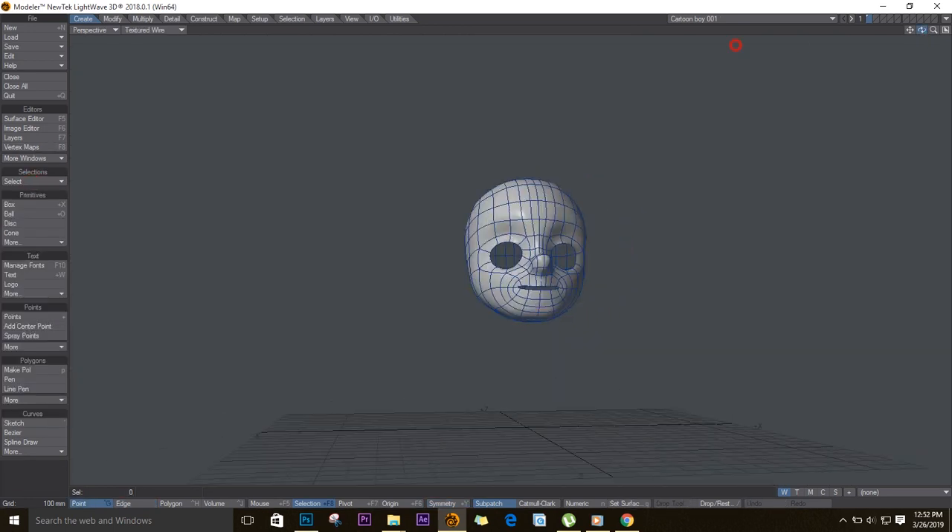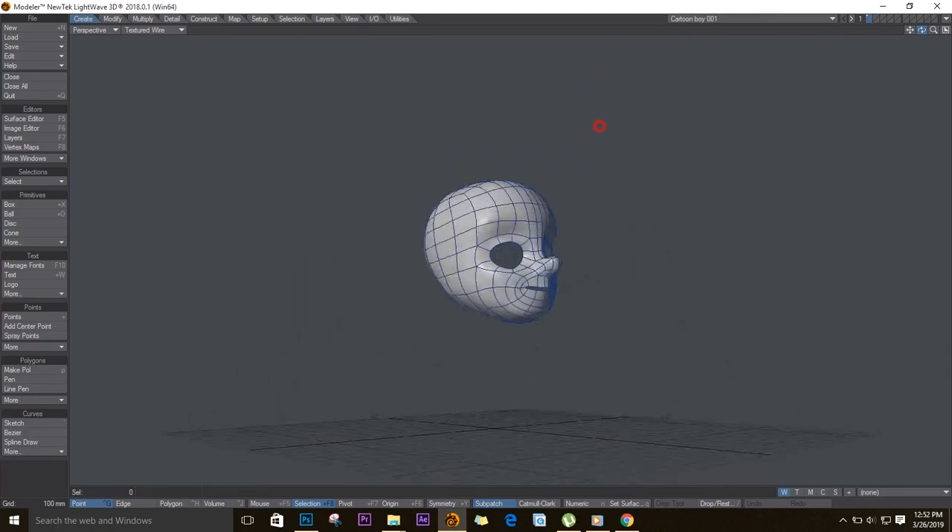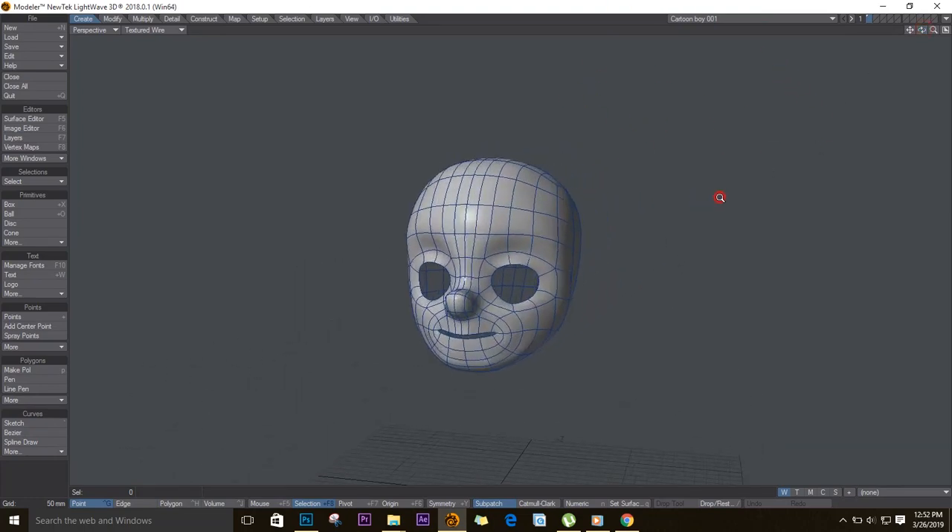Okay, so after a lot of tweaking, your head should look like this. Like and subscribe, and be sure to watch part 3 as we continue.